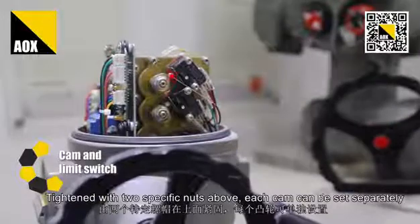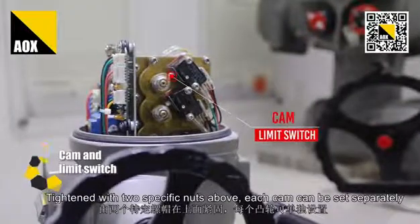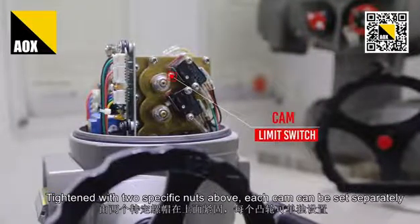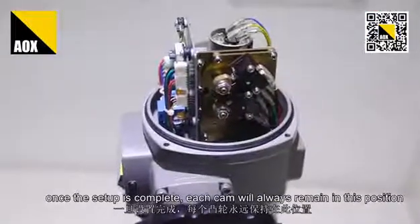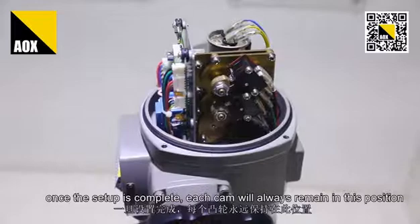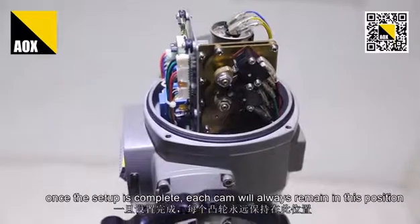Tested with two special nuts. Each cam can be set separately, and once the setup is complete, each cam will always remain in that position.